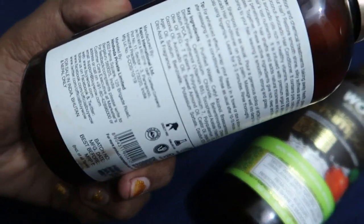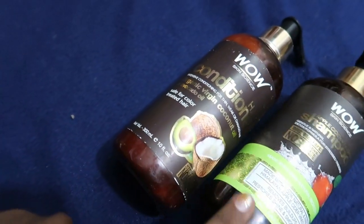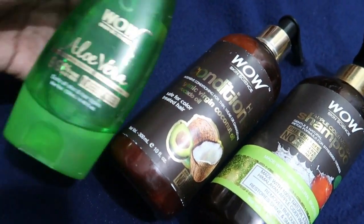The price is 495 rupees for 300ml. If you want to use the shampoo, conditioner, and aloe together, it makes a great combo.